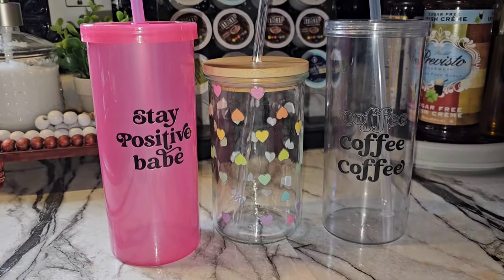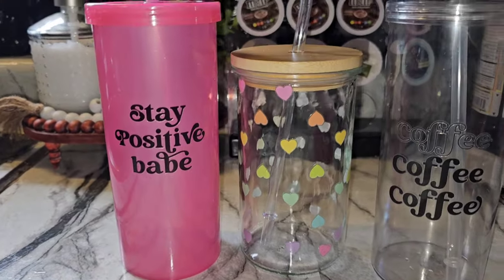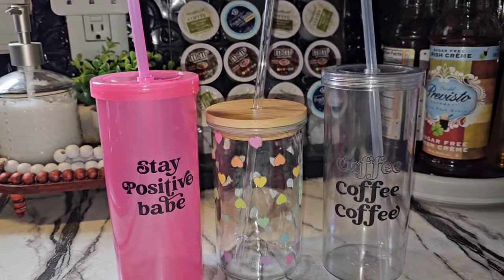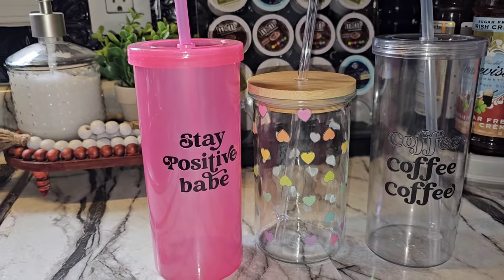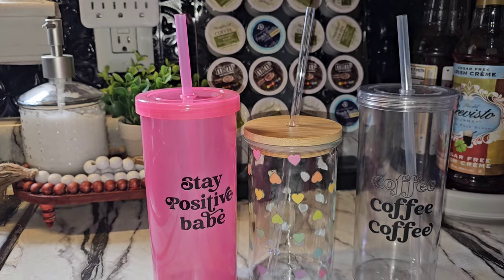Here is the finished product! Just changing the straw on that Dollar Tree Libby Cup — that's the winning ticket. And if you don't want to do glass, the clear pack of straws for $1.79 at Hobby Lobby works.